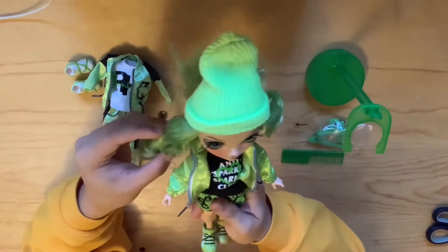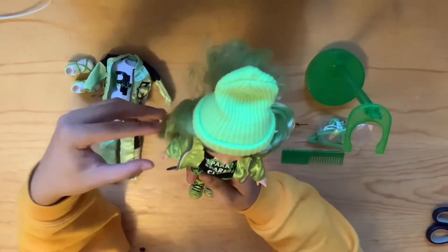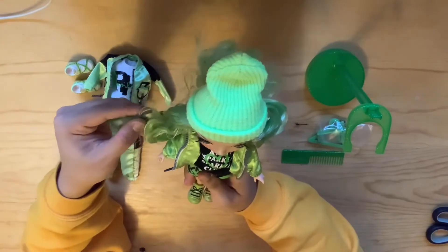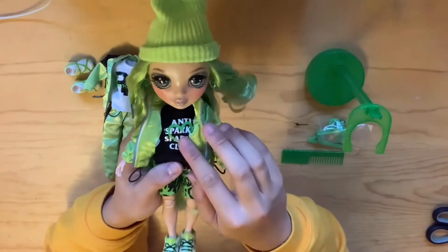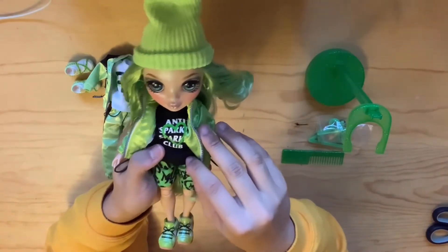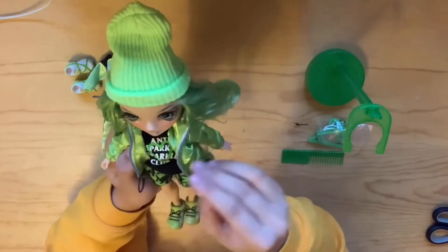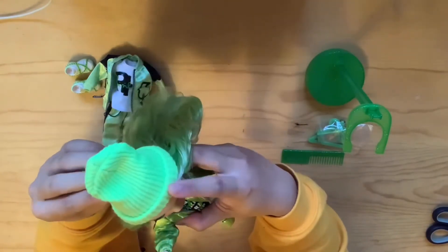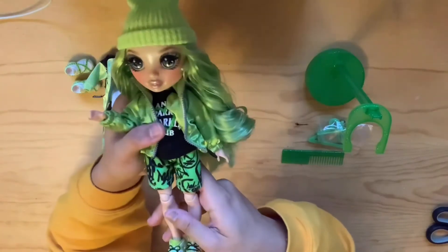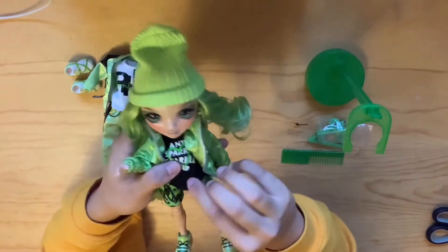There are a lot of problems people are talking about with Rainbow High dolls saying their hair is super gelled up. I can say that Jade's hair here isn't as bad as Skylar's for sure — it's a little gelled but she just needs a little wash and she'll be good. Looking at her outfit, super cute! Her shirt says 'Anti-Sparkle Sparkle Club,' which is definitely a reference to the Anti-Social Social Club. She's wearing a green puffer jacket that is perfect for the vibe she's going for — super laid back and casual.